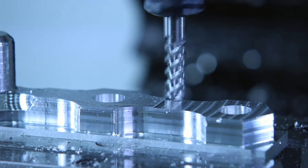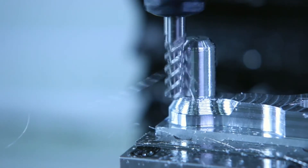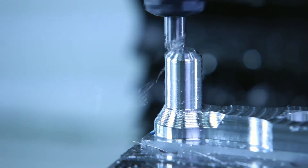Each flute of the end mill is shearing off bits of metal with every pass. Think of each flute of the end mill as a knife — it's sort of shaving away bits of metal. Understanding this concept will help you understand how to get better surface finishes. It'll also help you keep your sanity while choosing feeds and speeds.